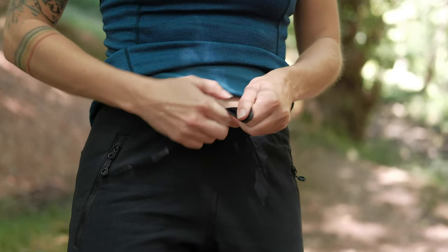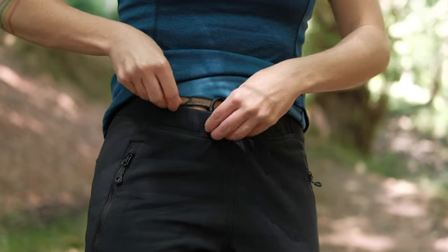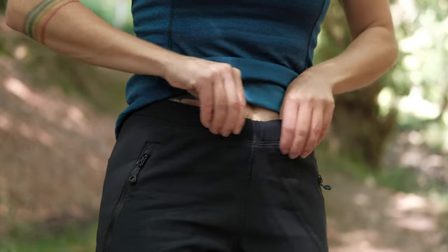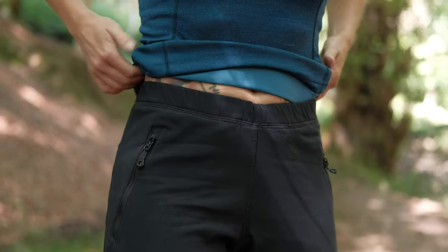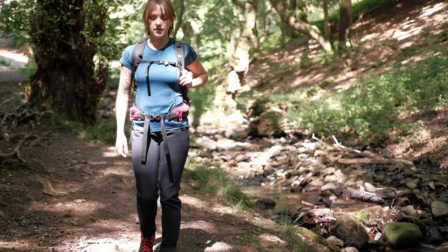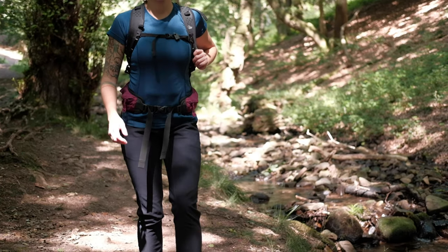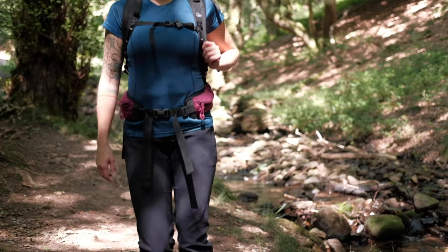Starting from the top, you have a lovely low-profile waistband with an elasticated draw cord in it, so you can cinch it up and it sits a bit snugger to your waist. That low-profile waistband also sits really comfortably underneath a rucksack or a harness, so if you've got to do some winter climbing then it's not going to chafe or dig in.